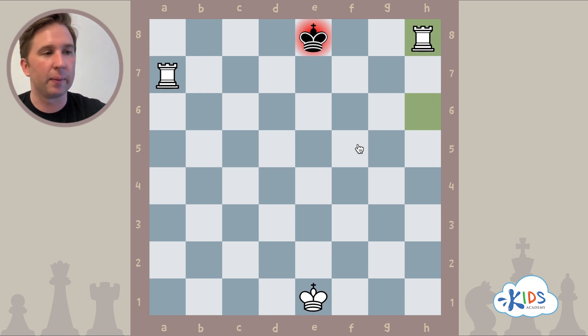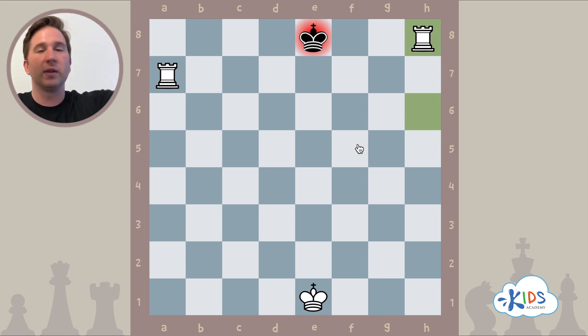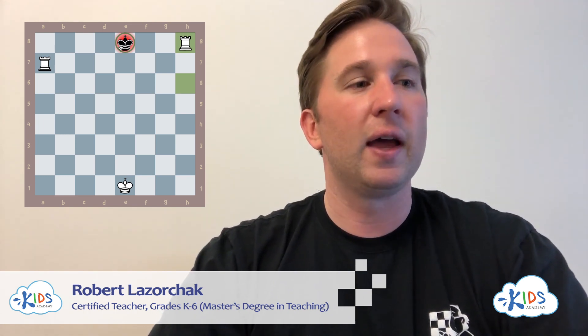The two rook checkmate happens all the time in chess. You'll usually get a material advantage, then use your two rooks to capture the remaining pieces and coordinate them as a team to climb the ladder and force the king to the edge. We forced the king to the top — the eighth rank — in all these examples. It works the same pushing the king to the first rank, the a-file, or the h-file. You don't necessarily need two rooks — a queen and a rook, or two queens, can perform the same mating pattern.